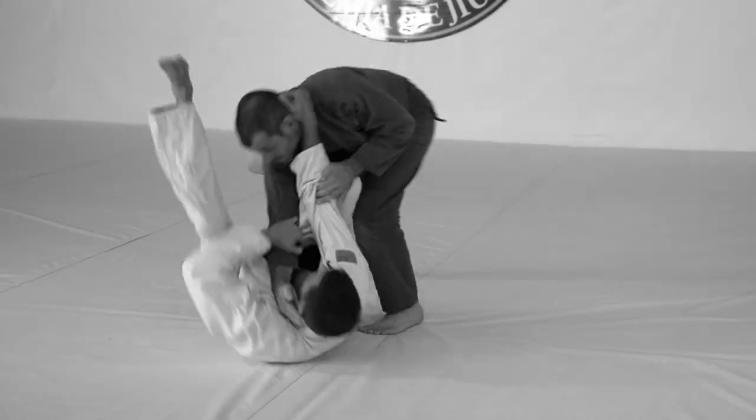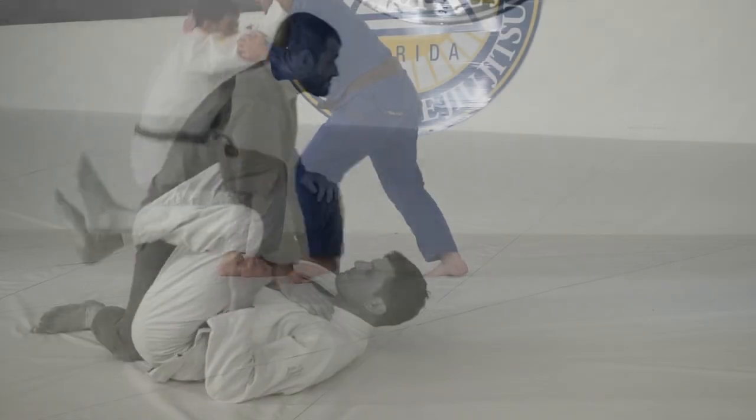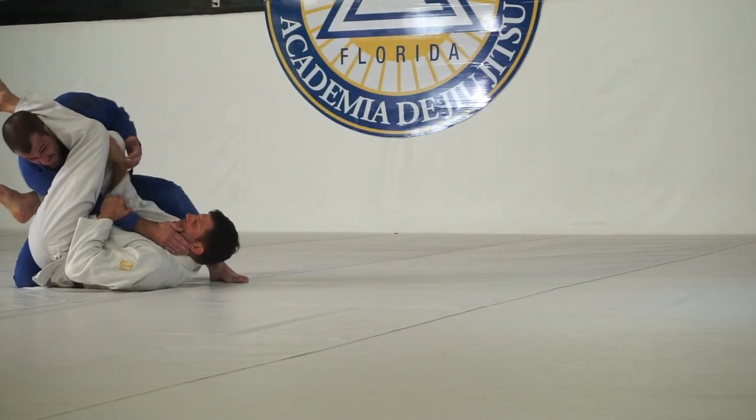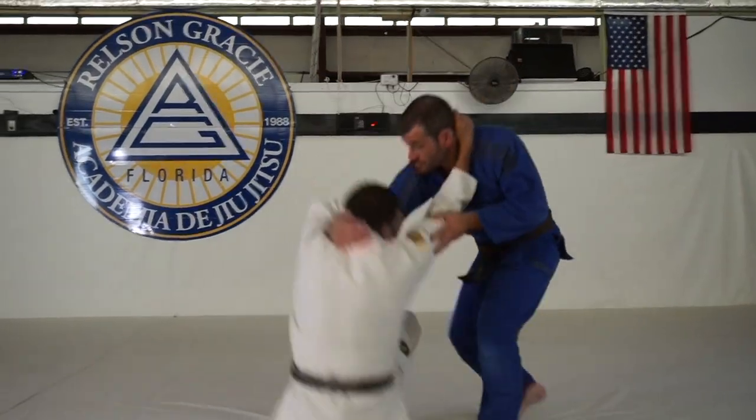Anchor down and grab tight, just turn, shift, drive your hip up, put your back knee into their chest and bring your leg over the head. Keep the same grip from standing — it'll be a same side elbow grip and same side necktie.